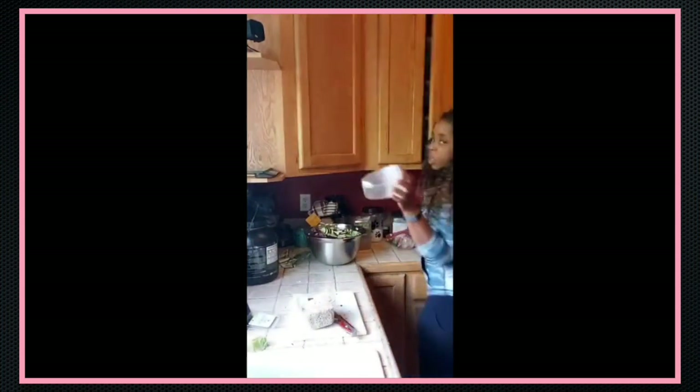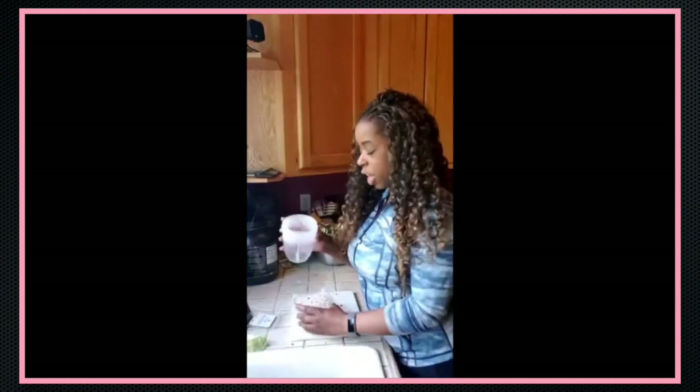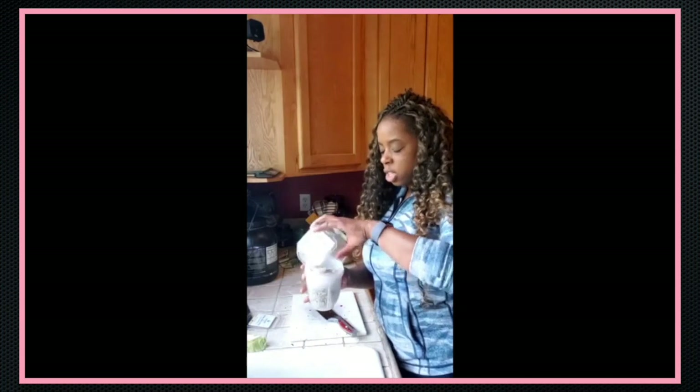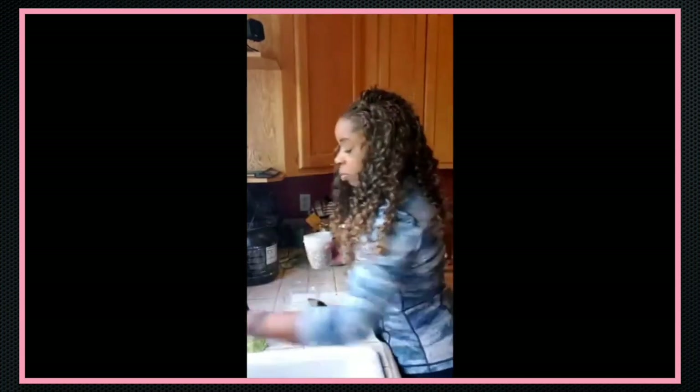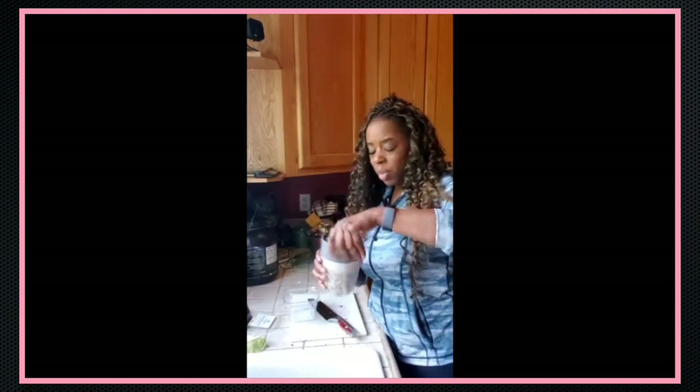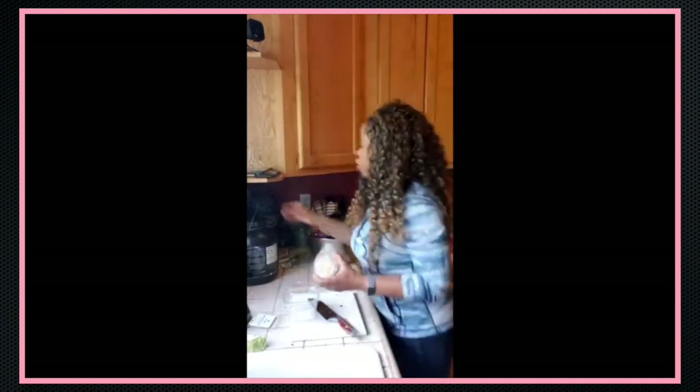This is what I use — I crush eggshells in it, so it'll work for seeds too. I'll just take the seeds — take all of them — and crush them. I do like to crush them before adding.